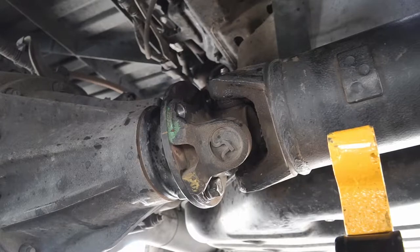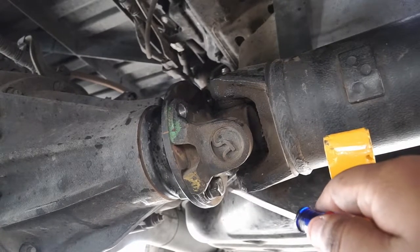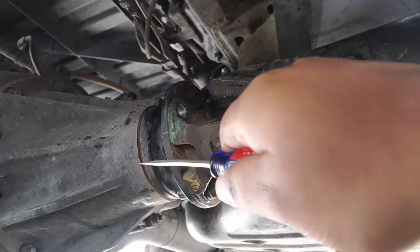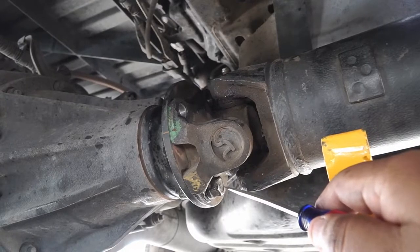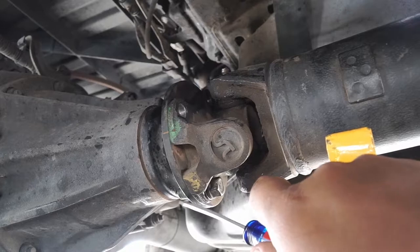In order to do that, you first need to remove four nuts and bolts found on the back. These bolts hold the propeller shaft to the flange of the rear differential. To remove these you will need a 14 millimeter socket and a 14 millimeter open-end wrench.